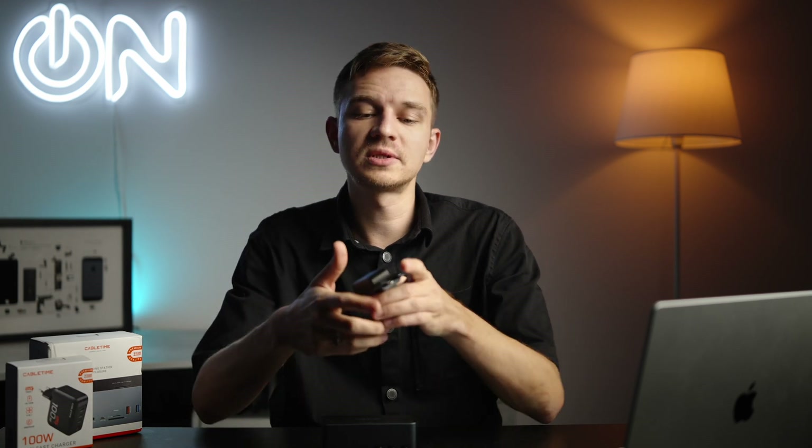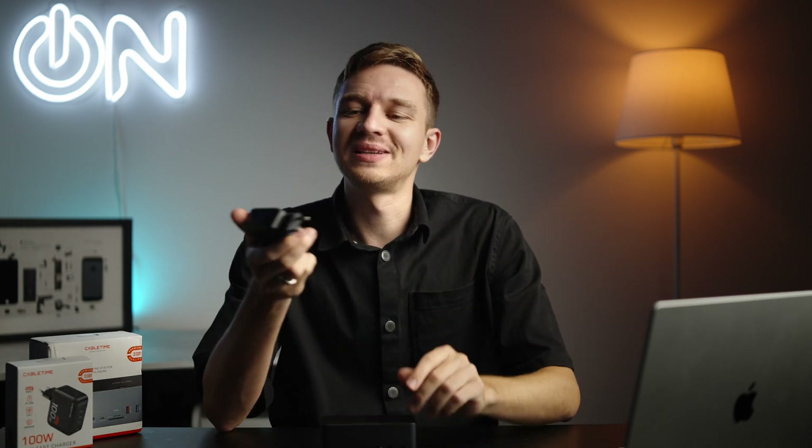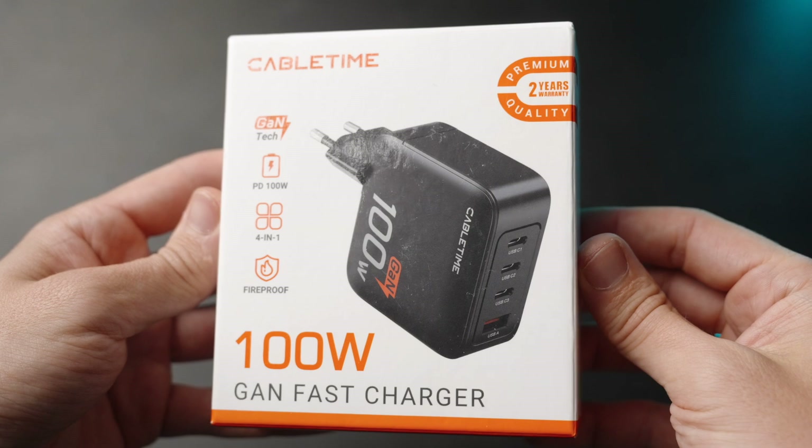My name is Olek Nikitin and you're watching the No Limits On channel. We'll start off with this GaN charging brick. It's not called a gun because it looks like a pistol — it's the technology of charging, the GaN charging.